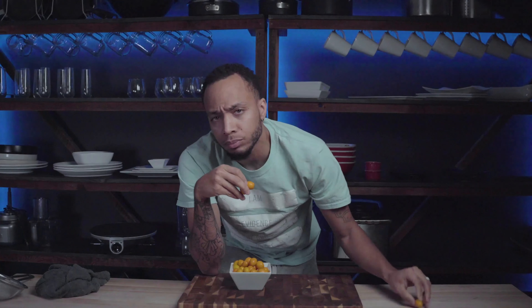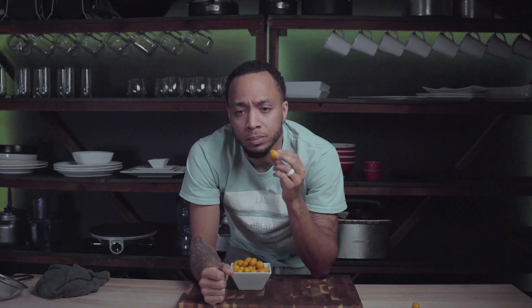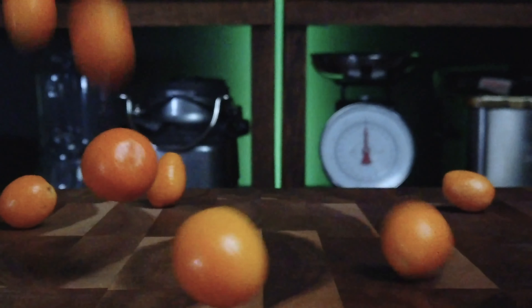I mean, you just get them, rinse them up. This one don't look too good. You just pop them — like orange grapes, super good. Hey babe, you want some? She don't like them, she don't get it. But it's not like the rind of an orange where it's extremely bitter or anything. It's not bad at all. It's so much citrus flavor in the rinds, and then the juiciness of the inside is just amazing. So you just pop them, like a little grape.